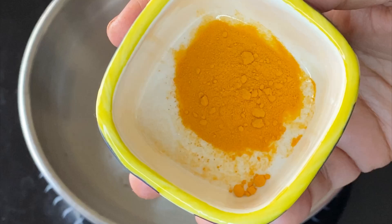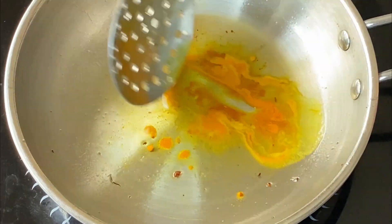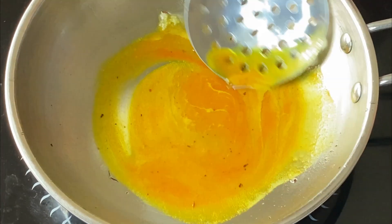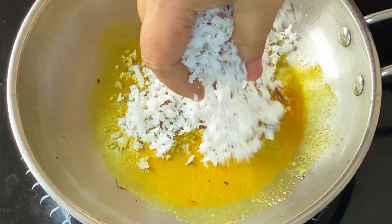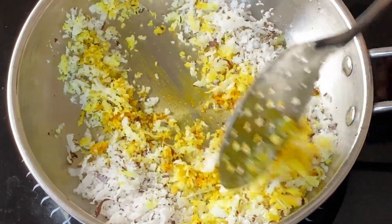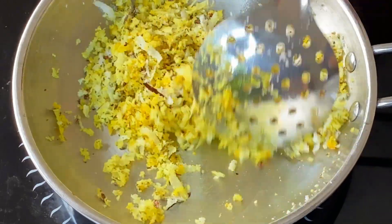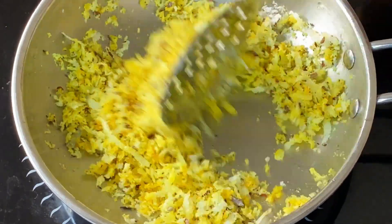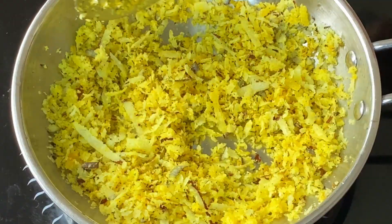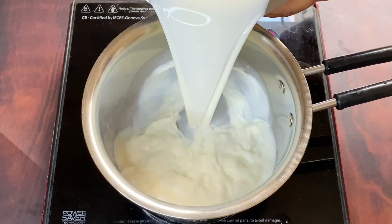After frying all the songi and taking them out, I put the mixture together. Now I have closed the gas and let's put the sugar on — we have taken 1 kg. We mix the water and coconut mixture well.